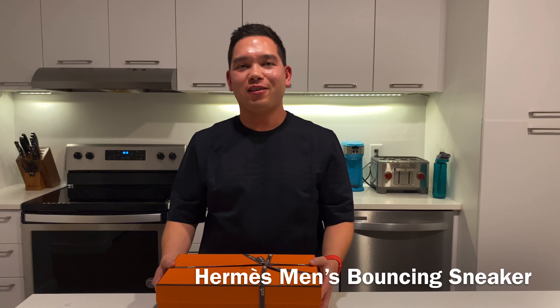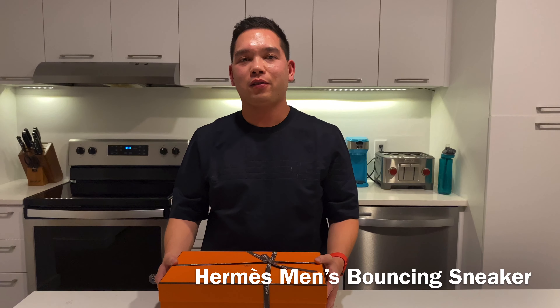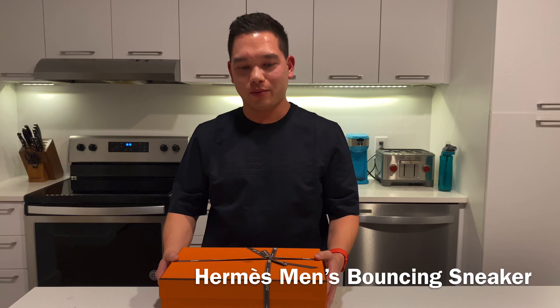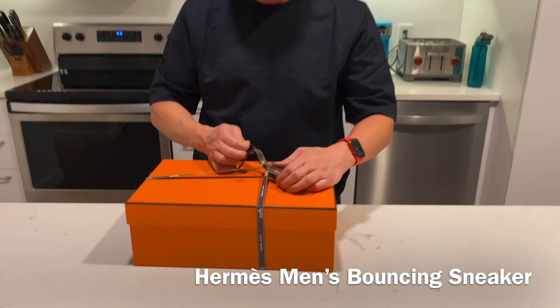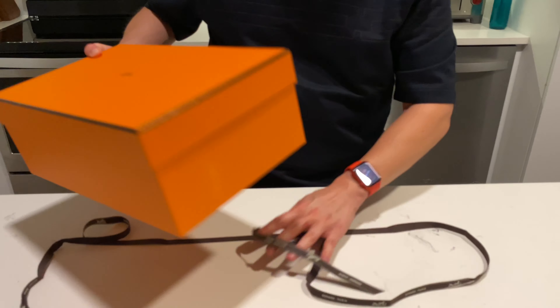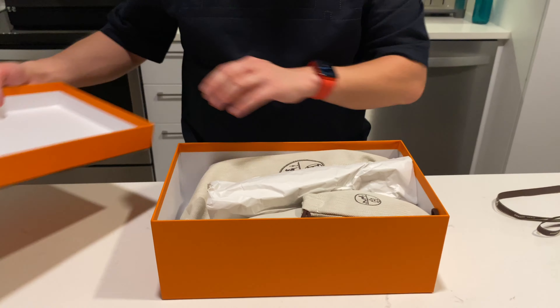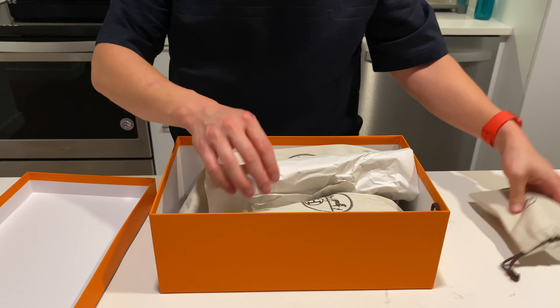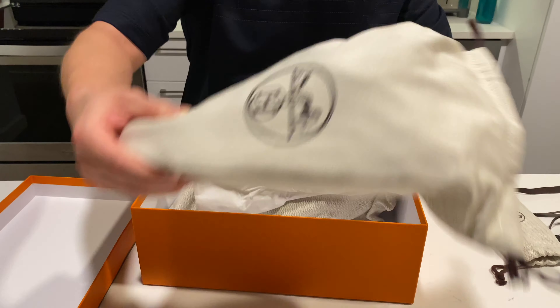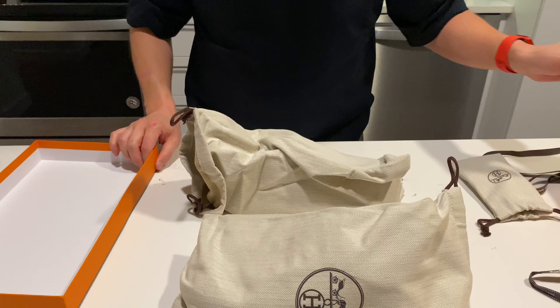Hey everyone, Jason here, and tonight I have an unboxing of the men's Bouncing Sneaker from Hermes. This is something that our sales associates set aside for me — that's a recommendation. It's a really cool sneaker.